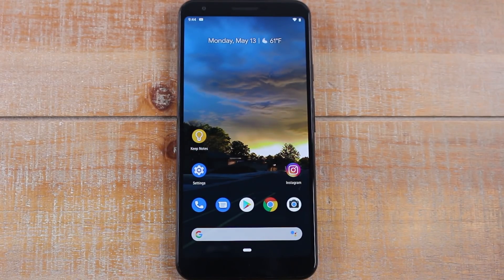Hey guys, Wayne here from HTTek Videos. Today I'm going to go over some tips and tricks on the new Pixel 3a. Let's jump right in.